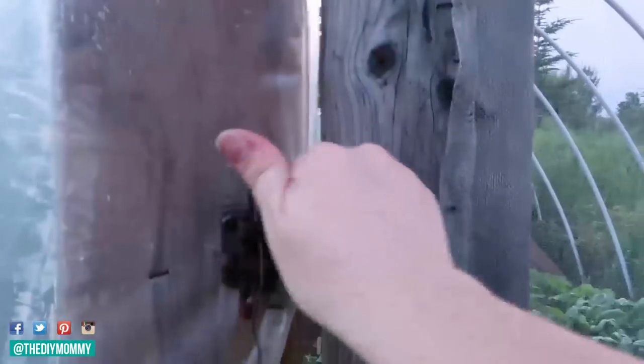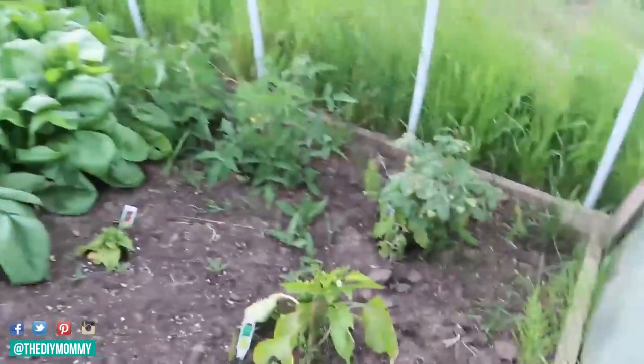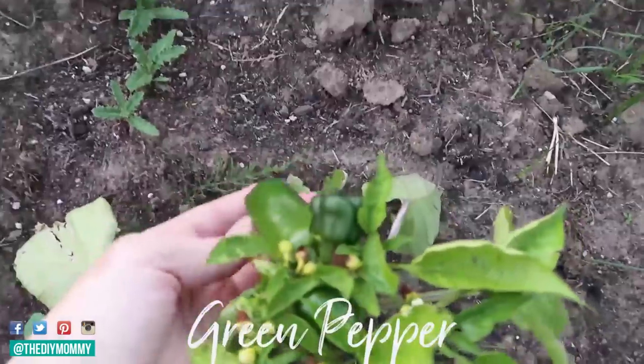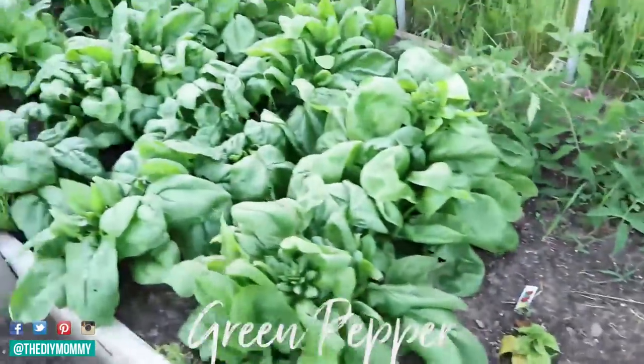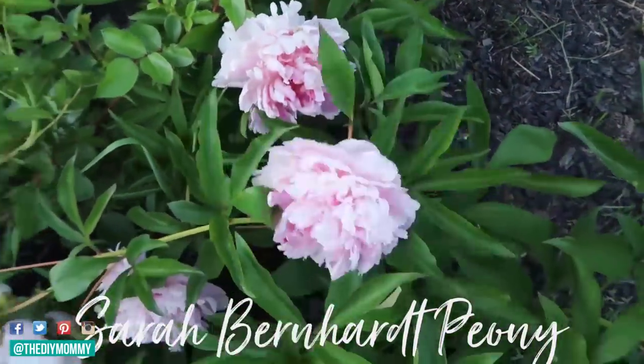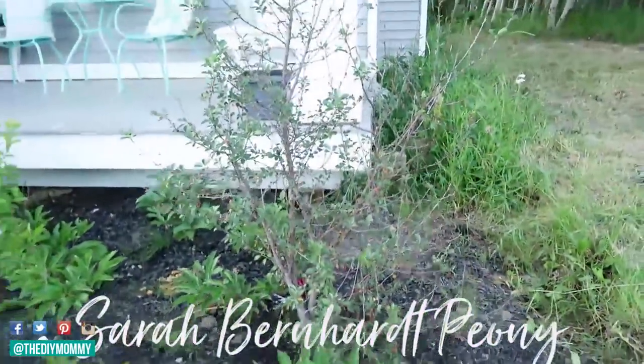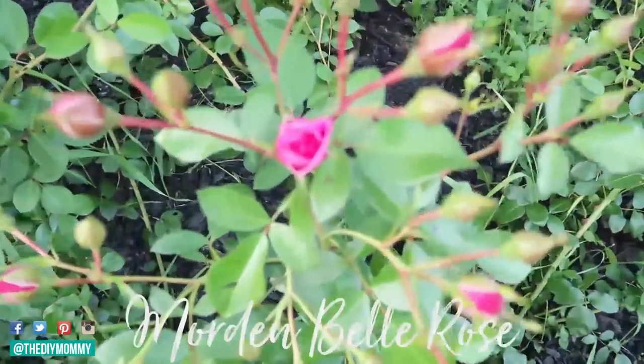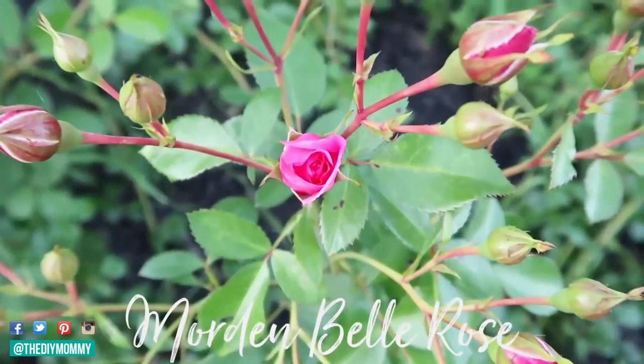Hi everyone, it's Christina from thediymommy.com and today I want to share with you how we're getting our zone 3 garden ready for spring. Over the last few years we've planted both a vegetable garden and a flower garden with perennials and some fruit trees. This year we're going to do it bigger than usual because my husband and my kids are on board, so we can make it a family affair. I am super excited — I can't wait to get fresh fruits and vegetables from the garden!